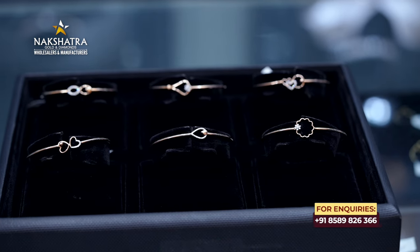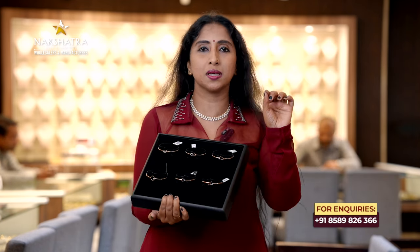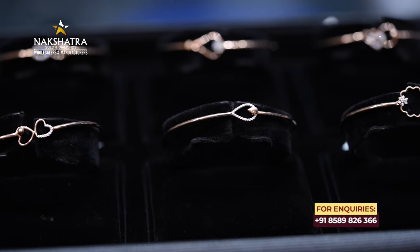If you have a diamond bangle, this is the diamond bangle collection — budget friendly, the latest collection. This is the twisting model on my hand. It's a lock type model. It's 3 grams of the latest designs.